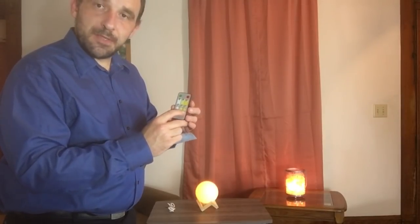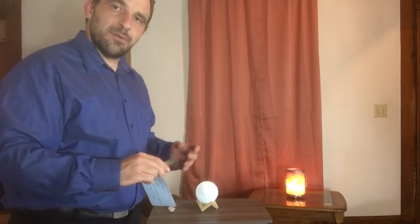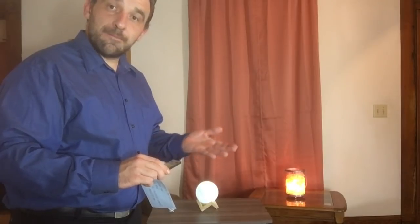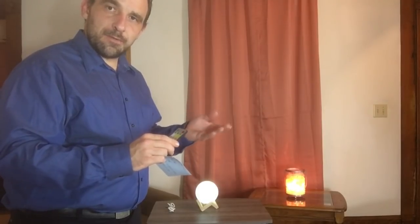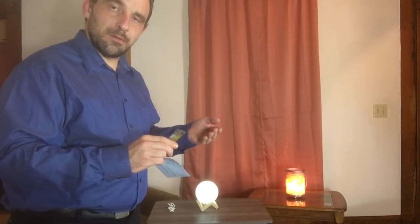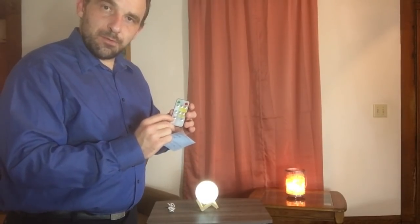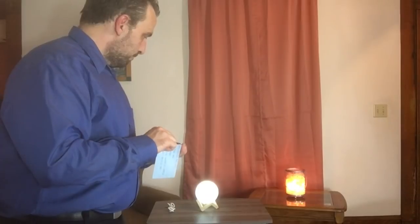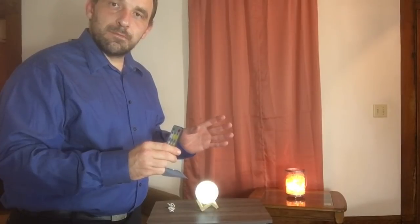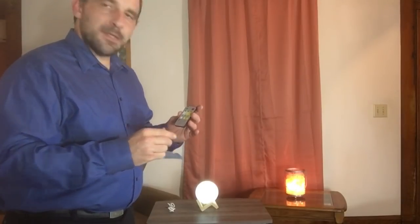It also has a breathe button that will allow it to breathe in and out — fade in and out with each color — and it will rotate from white to light yellow to dark yellow and back to white. It also has a dormant feature for two hours, which keeps it on for two hours at a time.